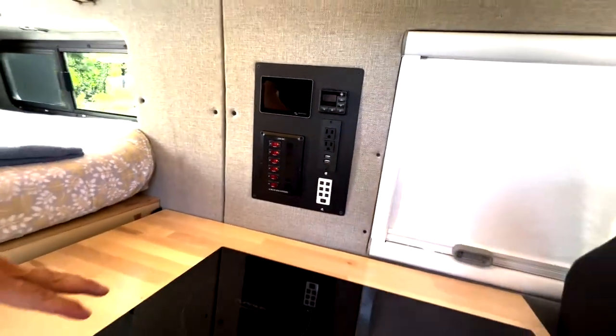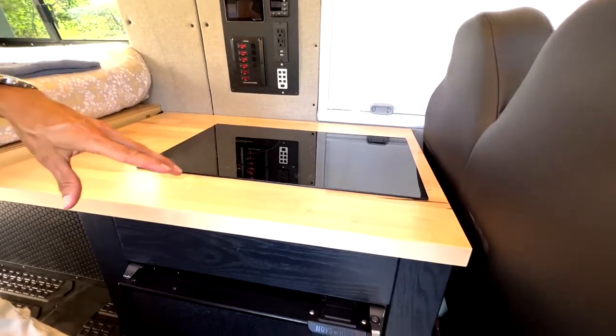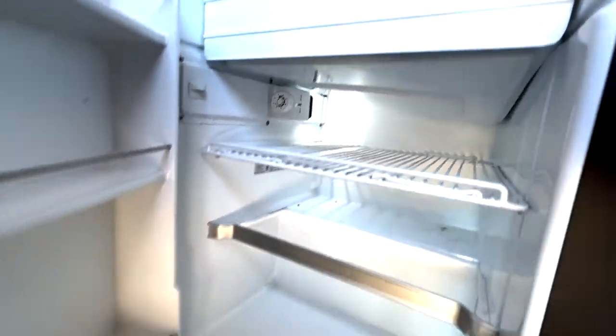Here you can see we have a two-burner induction cooktop and a 12-volt DC compressor fridge. This is a Novacool R4500, which is a 4.3 cubic foot refrigerator-freezer — very electrically efficient with a sealed compressor.